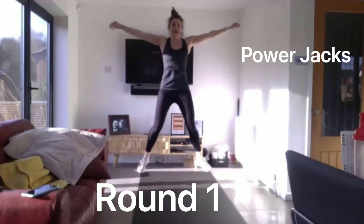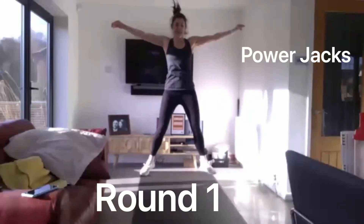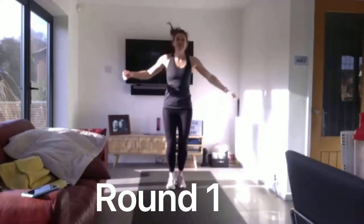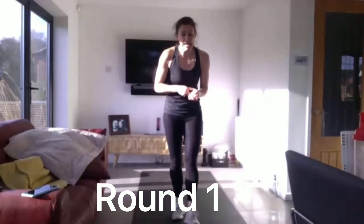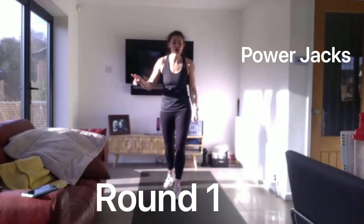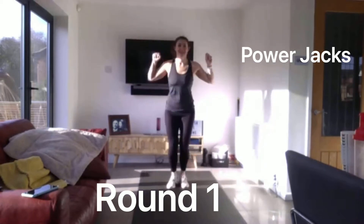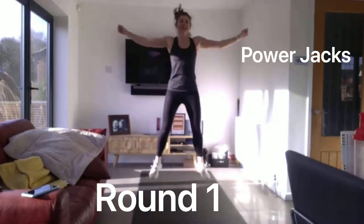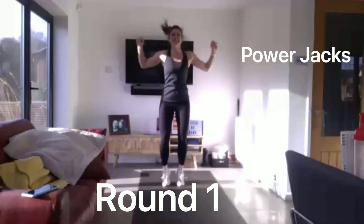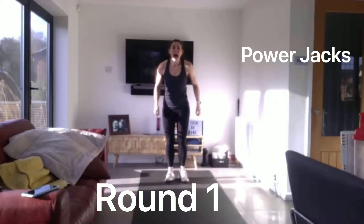Keep pushing those arms and legs. Come on. And back. And relax. We've got another power jacks. 5 seconds. 3, 2, 1, up we go again. High intensity. Keep pushing. Five seconds to go. And relax for 10 seconds.